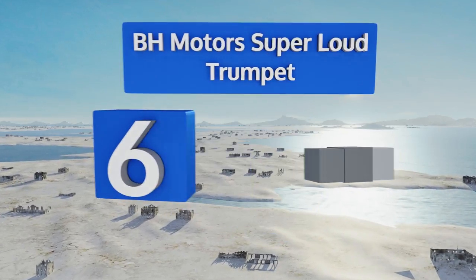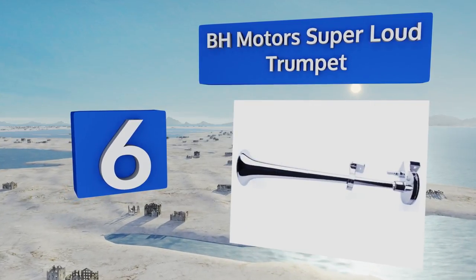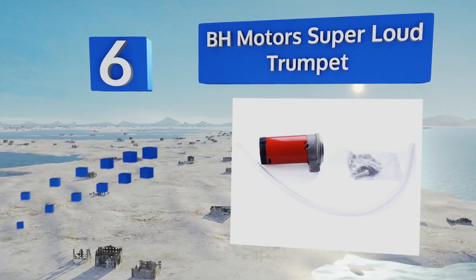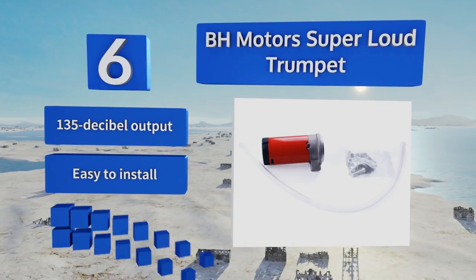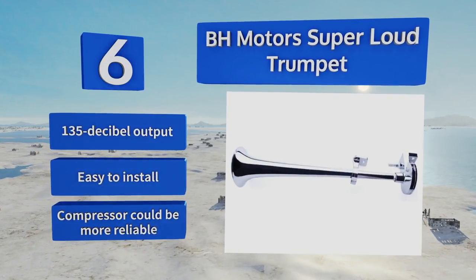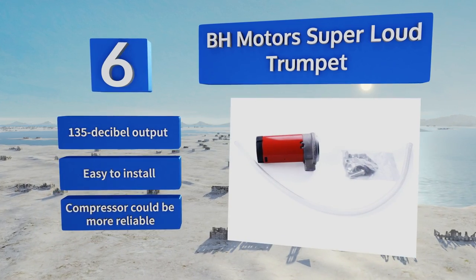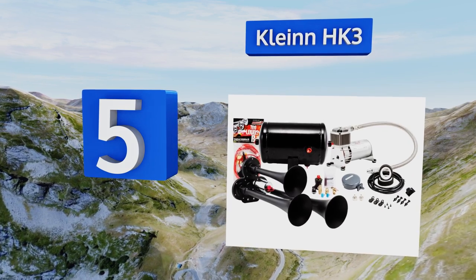Moving up to number six, if you're looking for an inexpensive way to increase your volume, the BH Motors Super Loud Trumpet allows you to honk for virtually pennies. The horns are chrome-plated zinc to keep them from rusting and emit a sound akin to a semi. They boast a 135 decibel output and are easy to install, however the included compressor could be more reliable.